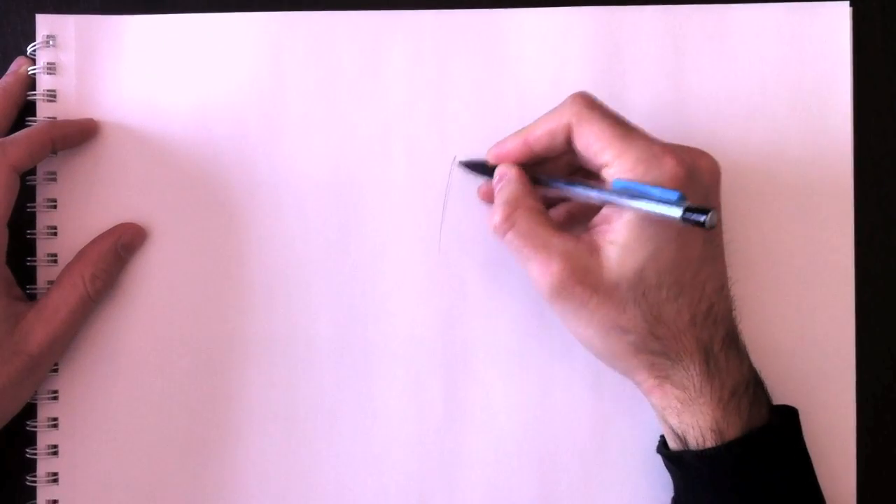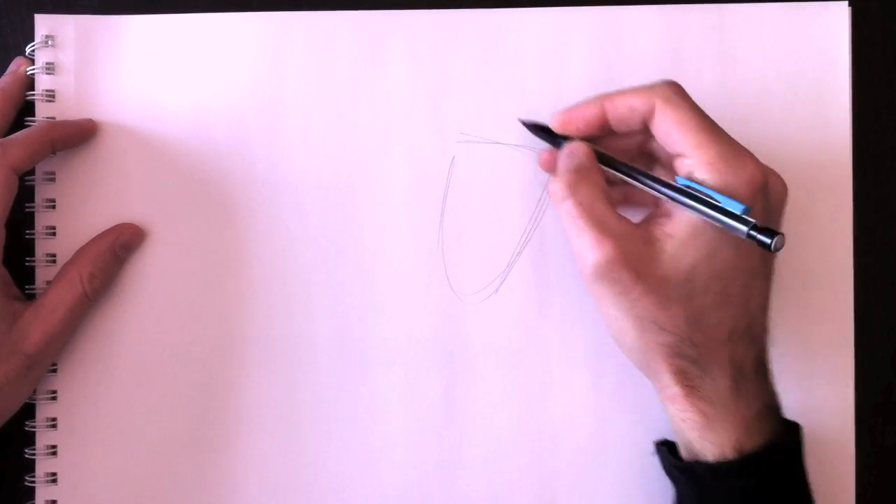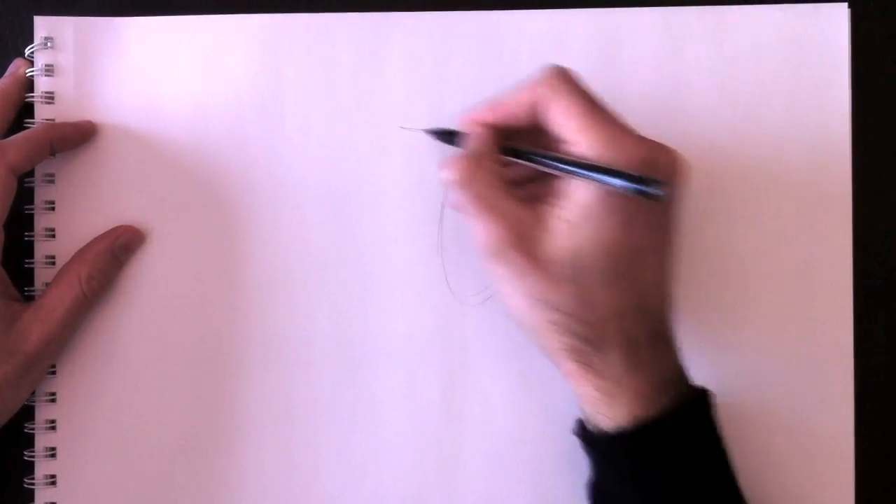Hello and welcome to Drawing with Paolo. Today we're going to be drawing Lucky Luke. Here's his head.